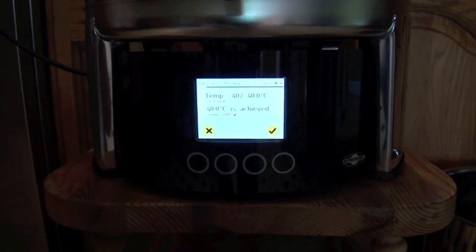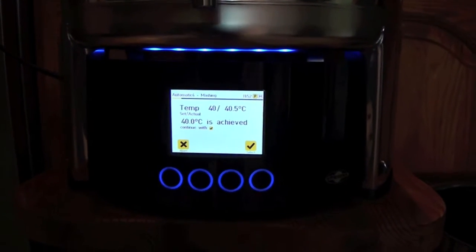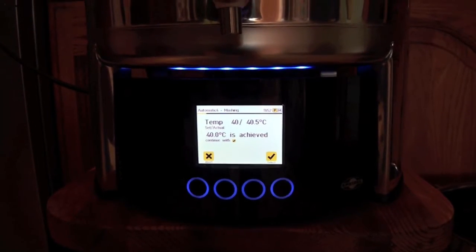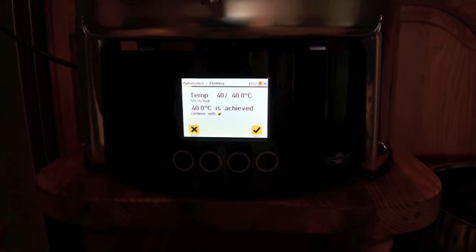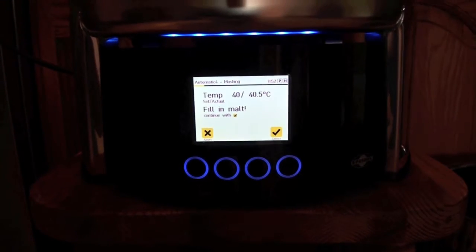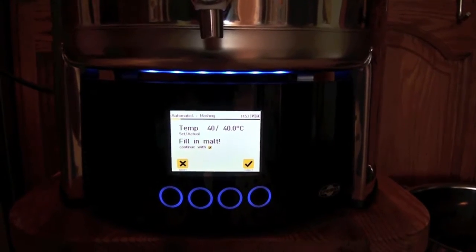It's reached its mash temperature and is beeping. I hit select to confirm, and now it's telling me to put the malt in. It's overshot by 0.5 of a degree but that should be fine. The pump has stopped. Time to mash in.